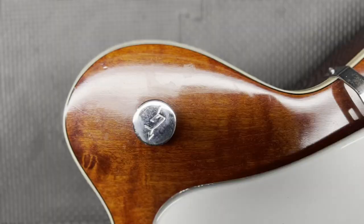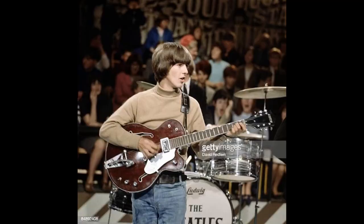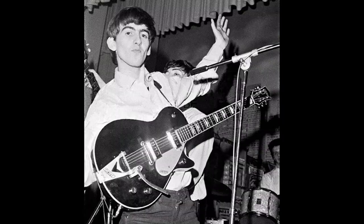Hey, welcome back to Play and Trade Guitars. I'm John and this is another edition of On the Bench. Thanks for being here. Today we're talking vintage Gretsch — 1962 6119 Tennessean. In fact, this is the exact same guitar, exact same year, owned by none other than George Harrison. Well, not his actual guitar, but the same model in the same year.